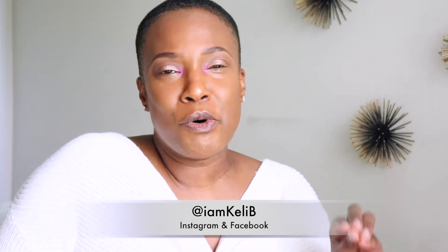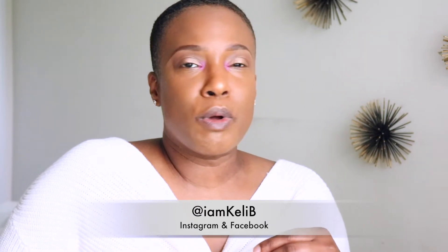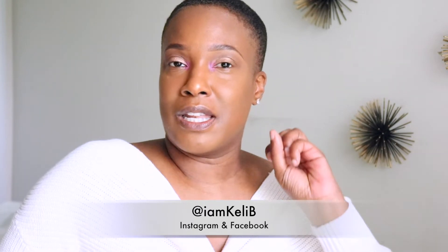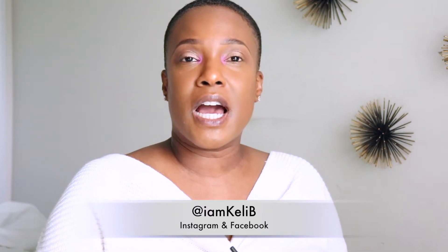Here you have it - I put the pink in my inner tear duct area and I like it. I just wanted to make sure I didn't have that sick look, but it doesn't look sick to me. Let me know your opinion down below - would you try this? It gives a pop of color, like a little splash of pink in the eye. It's kind of an introductory to color. Now I'm going to put some liner on - I'm using my black liner and going with a thin line.